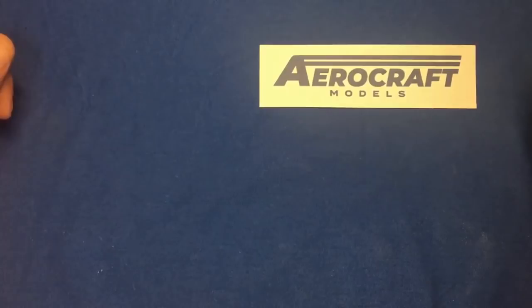Alistair has been modeling for over 50 years and he's been in the actual model industry for around 15 years, and he's running this as a part-time business. At the moment he's got a small but fairly diversified range.